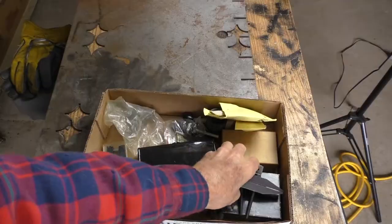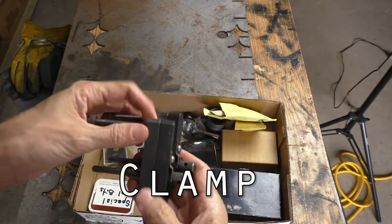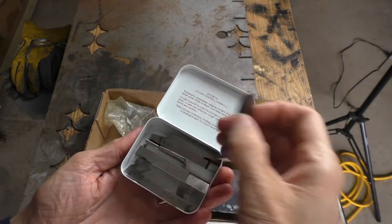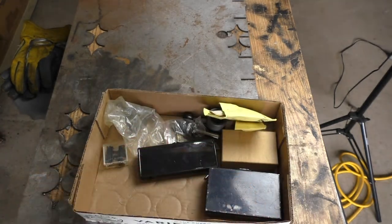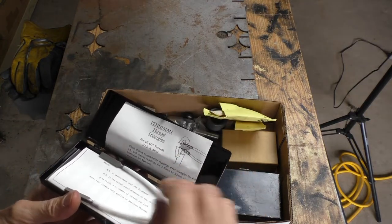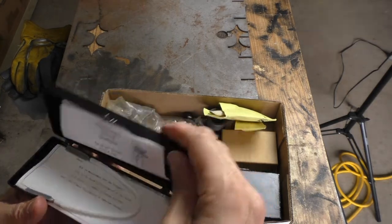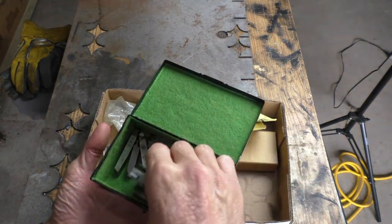On to the next box. Looks like we've got another couple of really nice machinist vises here. More lathe bits — these are sharpened this time, so it's kind of interesting to see what they do and how they cut. Thread triangles for measuring your thread depth — I'll have to try that out and see if it works. Another mystery box, and more lathe tools.